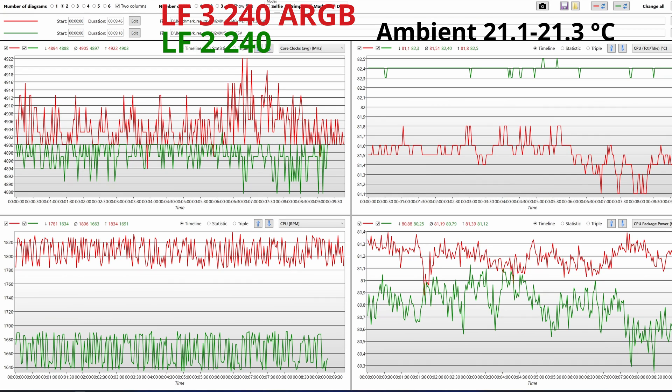So how did I test? I did four 10-minute Hermark runs and logged the readings using HWiNFO64. To visualize the logs I'm using the HWiNFO64 log viewer. In red we have the readings for the Liquid Freezer 3 240 ARGB, while in green we have the Liquid Freezer 2 240. Top left shows CPU speed, top right shows temperature readings, bottom left shows cooler fan speed, and bottom right shows CPU power.